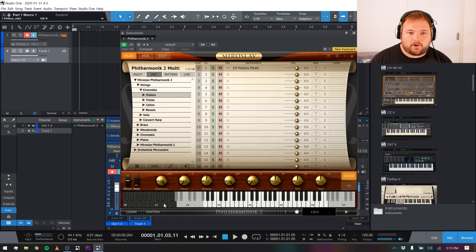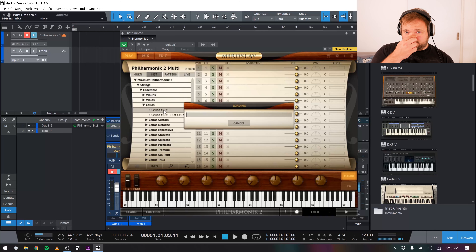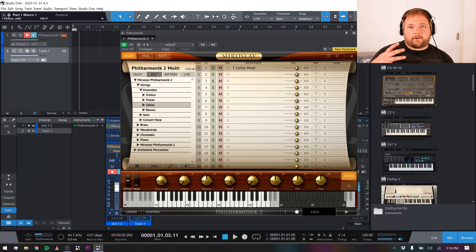Moving through these different articulations as we click through on these different keys — where you can activate them with your keyboard itself for doing performance-oriented stuff — it's just great. Let's take a listen to some cello sounds. Really nice, really expressive, really authentic sounding. Obviously, if you're a real orchestral professional used to scoring with real orchestras it's not going to sound perfect, but for compositions, for commercial purposes, for just adding strings to your own pieces of music, for doing the kind of work that I do — like TV commercials, radio commercials — it's absolutely fantastic.